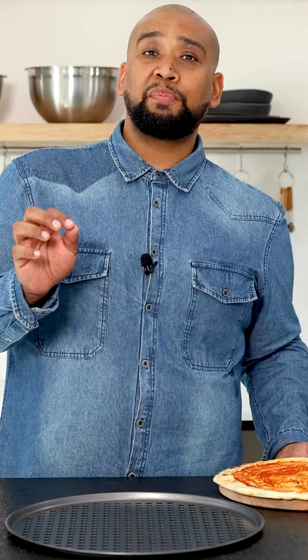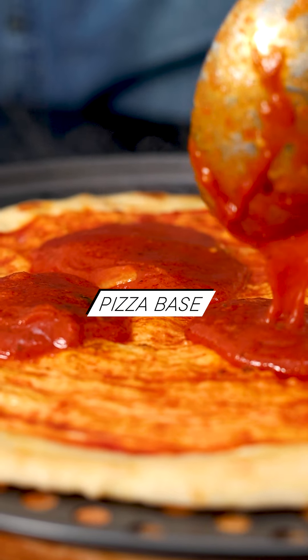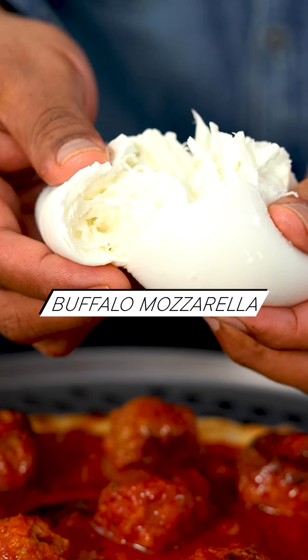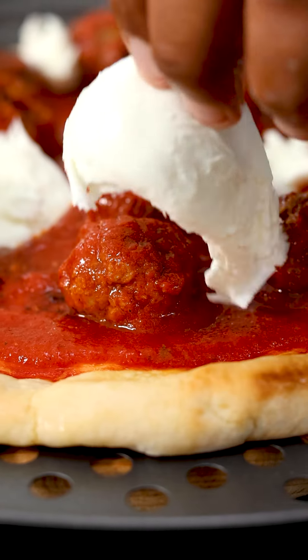I'm using Willy's Stonebag pizza bases for our meatball pizza. Super simple — we're gonna go tomato sauce down, meatballs, beautiful buffalo mozzarella, into the oven, just until you get that crispy bottom and all the cheese is melted.